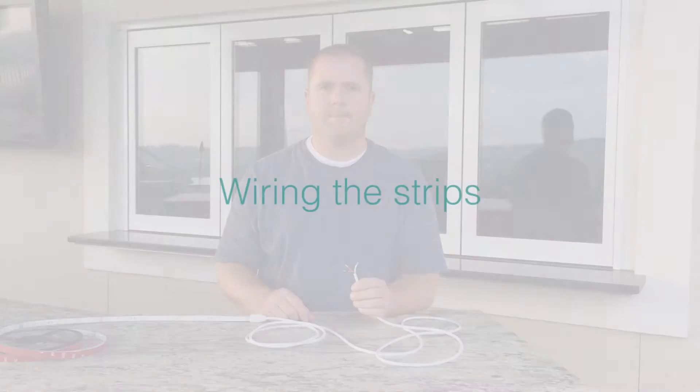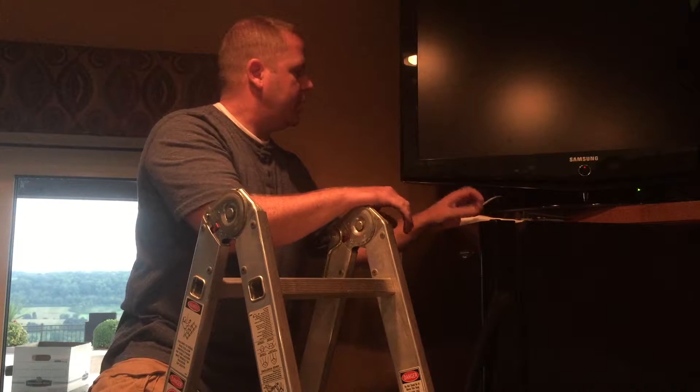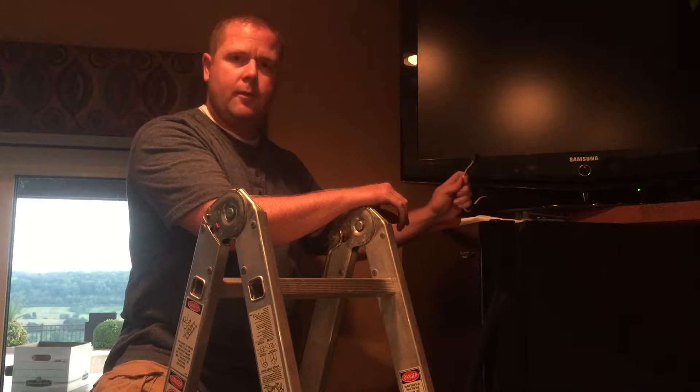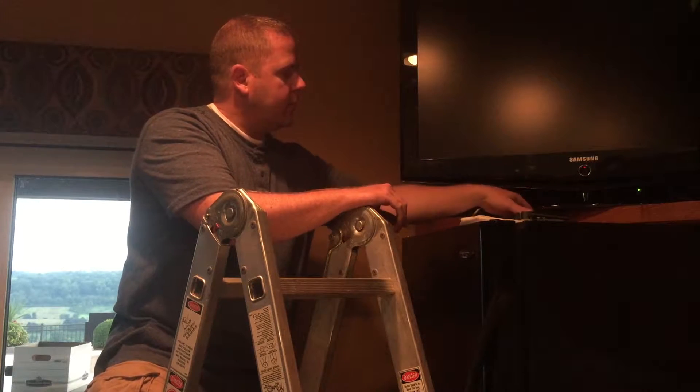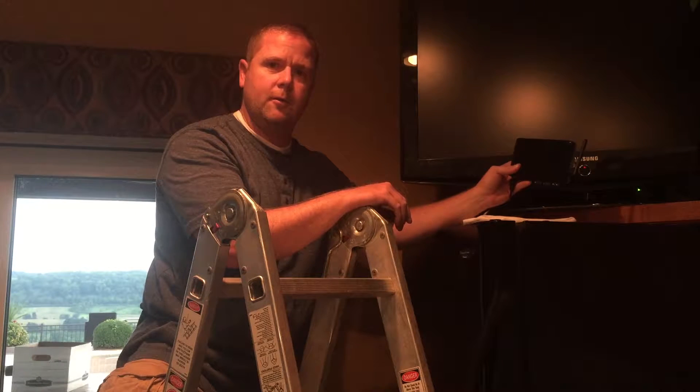Next we will show you how to wire it up to our full color controller. We've run the wire from our lighting strips into the basement, through the wall. And now we're going to install our full color controller.